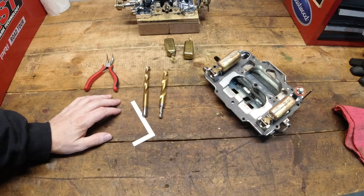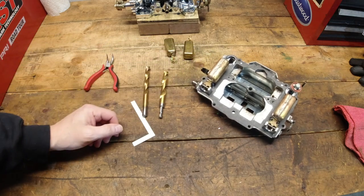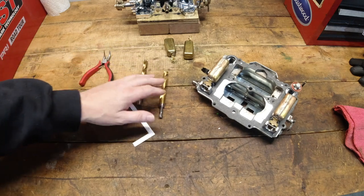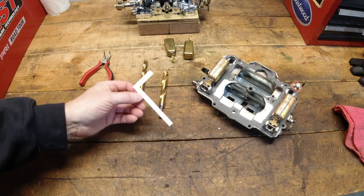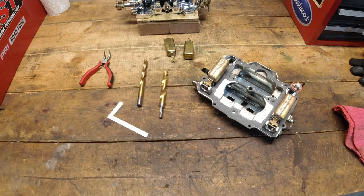Let's first take a look at the tools you're going to need to set these floats properly. You just need a nice small little pair of pliers, two different drill bits — a 7/16ths and a half inch — and I'll show you that here in just a quick minute. Plus you need the little paper ruler that comes in the rebuild kit, or if you've got a steel ruler, that'll work just fine too.